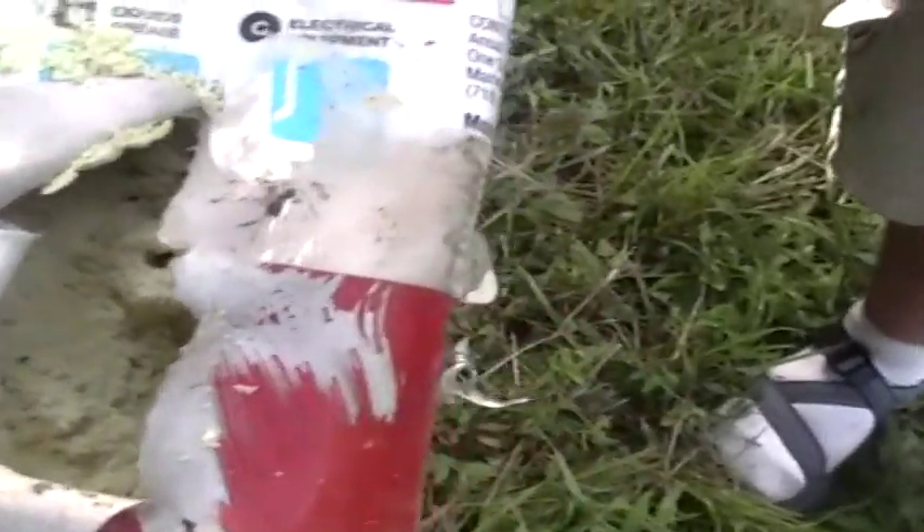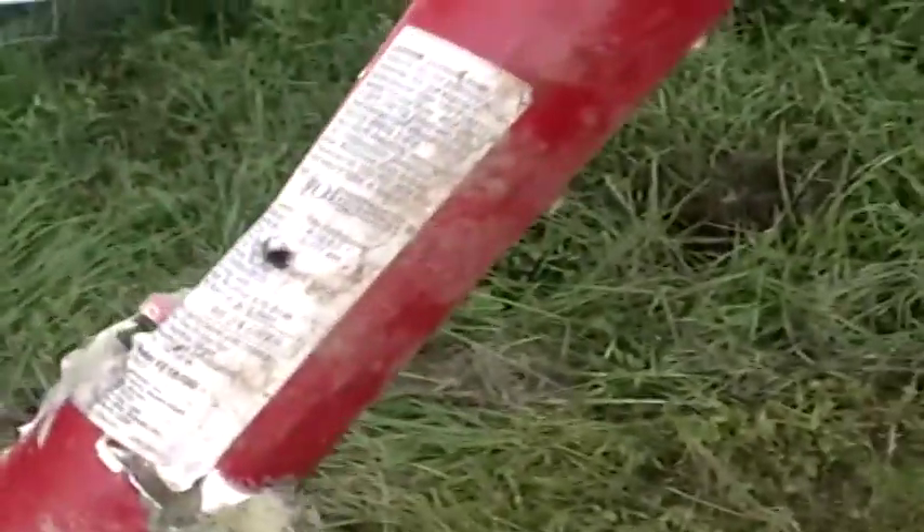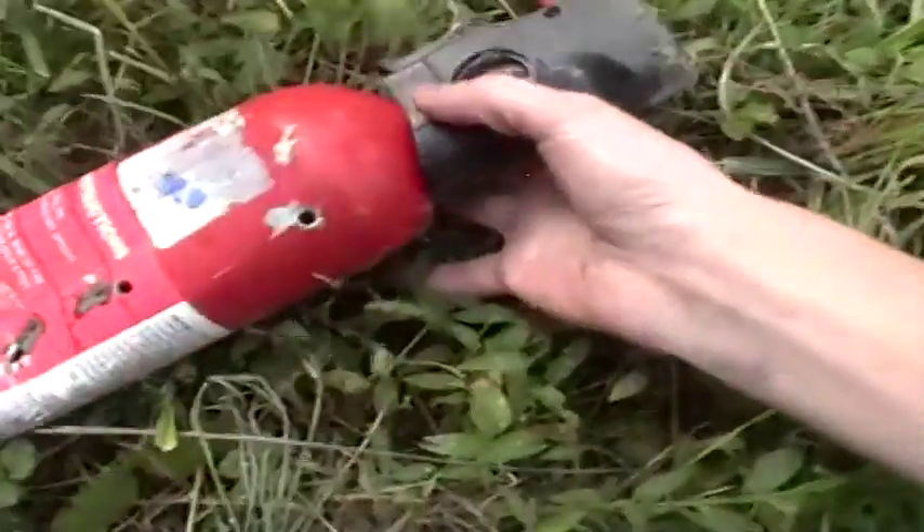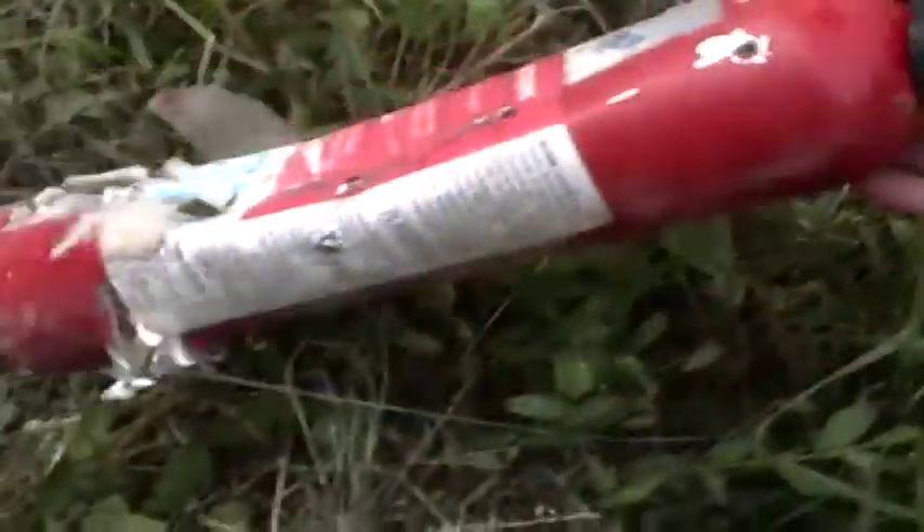Upon further examination with the bolt .223, we found we hit the fire extinguisher multiple times. It looks pretty cool — you can actually see the powder there where one of the bullets went through, and it mushroomed the metal out from the back side. We got hits all over it. See, that's the exit right there. That goes to show how fast the .223 goes — it went straight through it and didn't even knock it over. Hit it all three times right there.